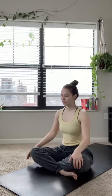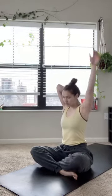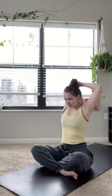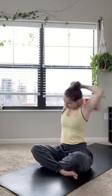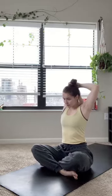On an inhale, lift that right arm up overhead, letting the hand fall down the back. Holding that right elbow, just stretching out that lat on your right side. Feeling it in that side body. Each exhale, letting it fall deeper down the center of your spine. Exhaling that right arm back down to the mat.